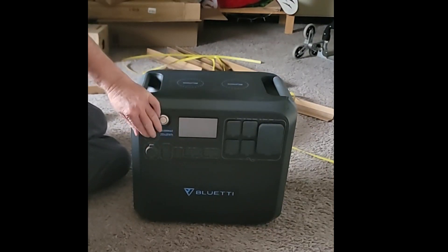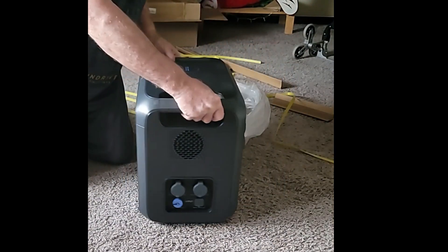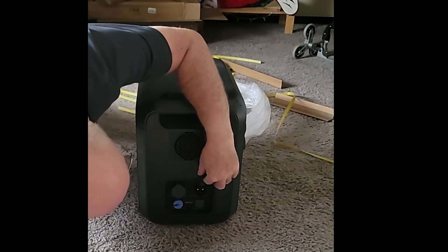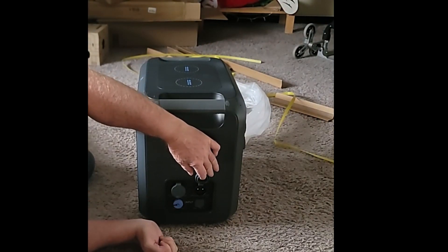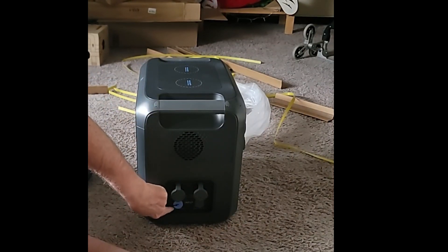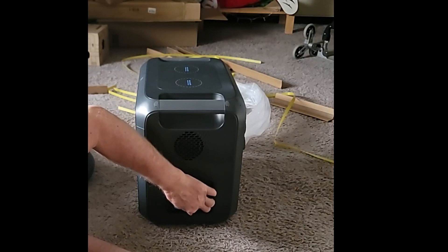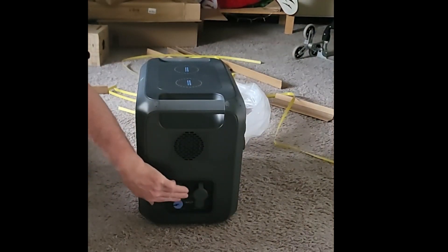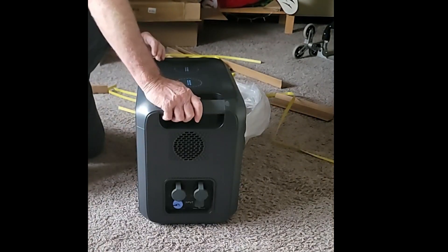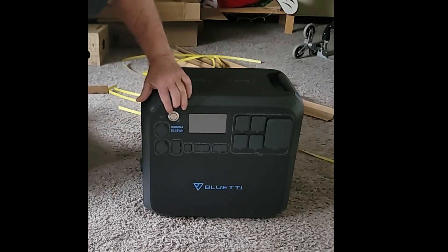The outlets have little rubber covers which probably help keep it somewhat waterproof. On the end you have the inputs: a battery input, a DC input up to 150 volts DC, and an input from the AC charger that came with the unit. That covers all the connections.